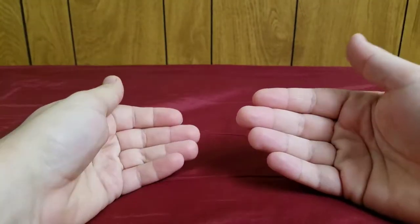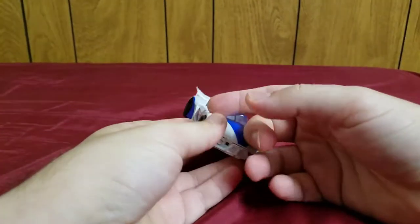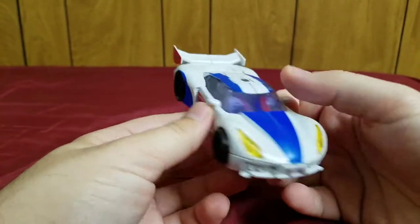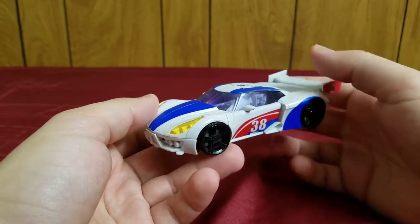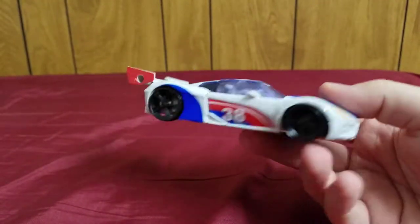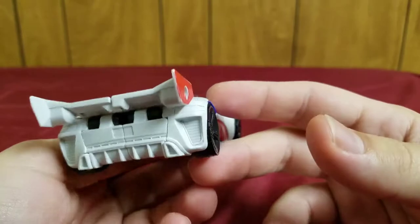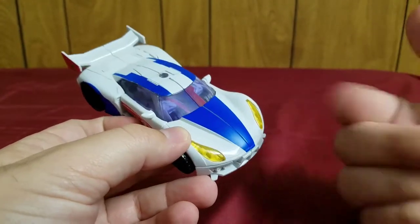Welcome, Transformers fans. My name is Composite Energy, and today I bring you my review of the Transformers Prime Beast Hunters deluxe class Smokescreen. Here he is in his vehicle mode — it's a very nice vehicle mode based on the McLaren MP4-12C sports car. I saw some photos of it and it's pretty darn close. This is probably my second favorite thing about Smokescreen — how impressive his vehicle mode looks.